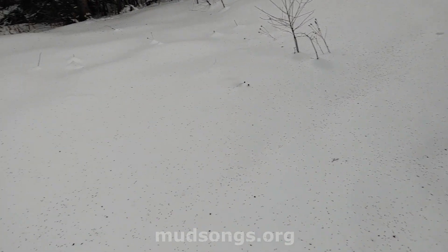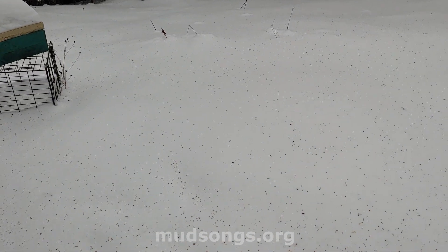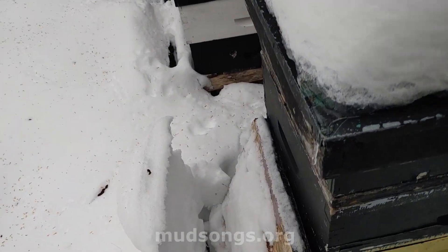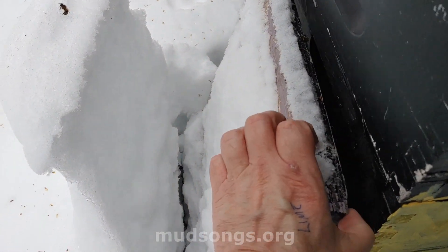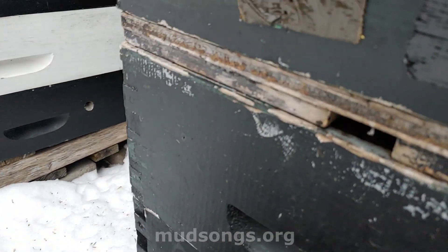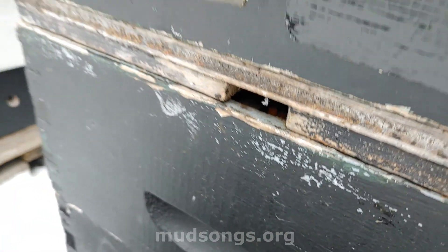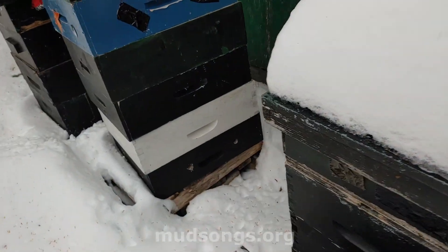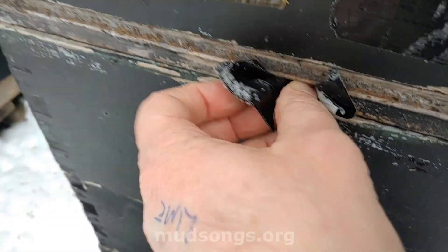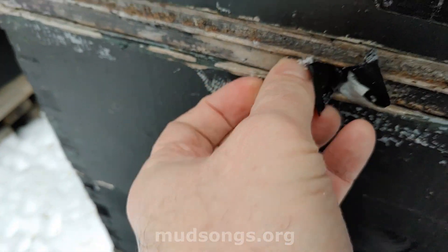This is another little section of my bee yard. Here's a hive that has just the bottom entrance — it didn't have a top entrance for a while, and now the tape came off. I'm going to fix that right now. I don't need tape; I can just shove this in there and plug up the hole for now.